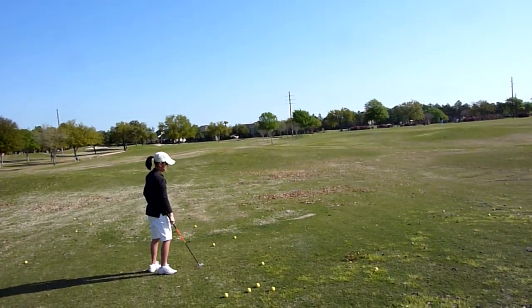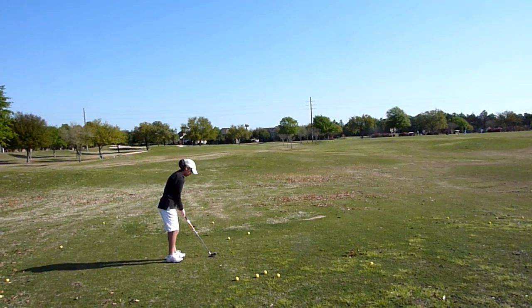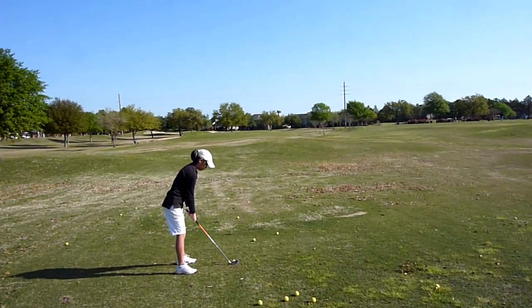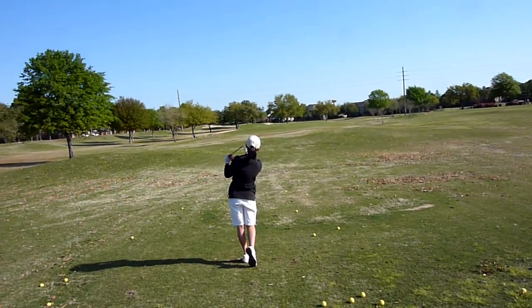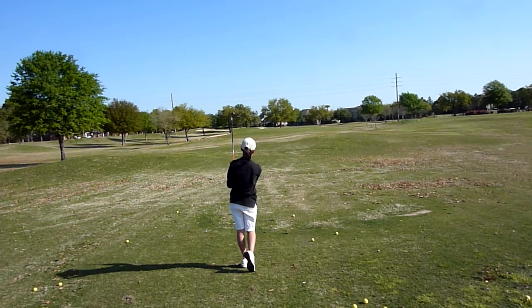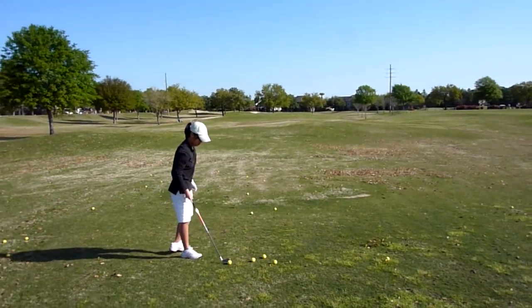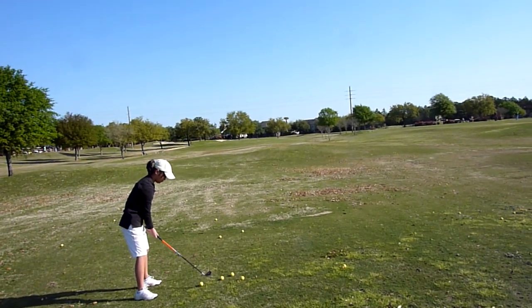Okay, loose grip. Very good. Wonderful. Now try again. Try hitting four more balls. Remember loose grip and the club above the ground.